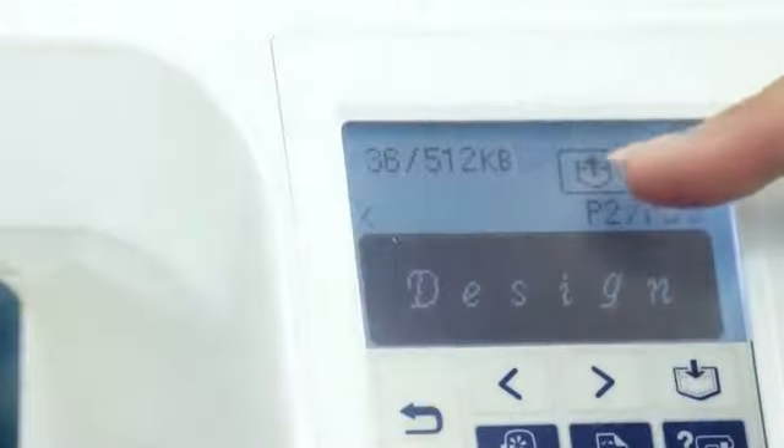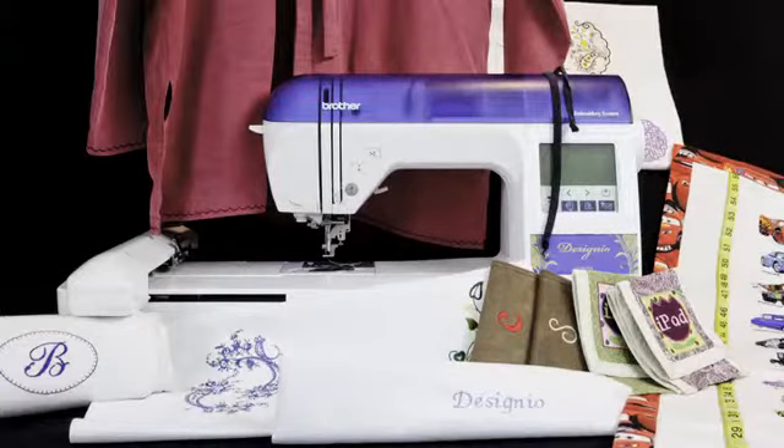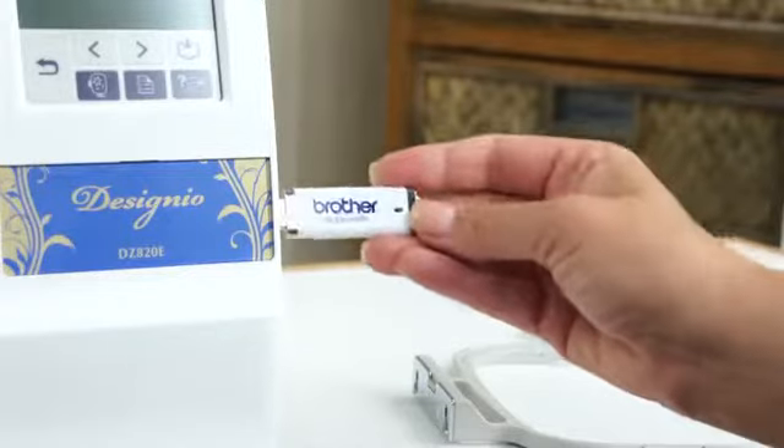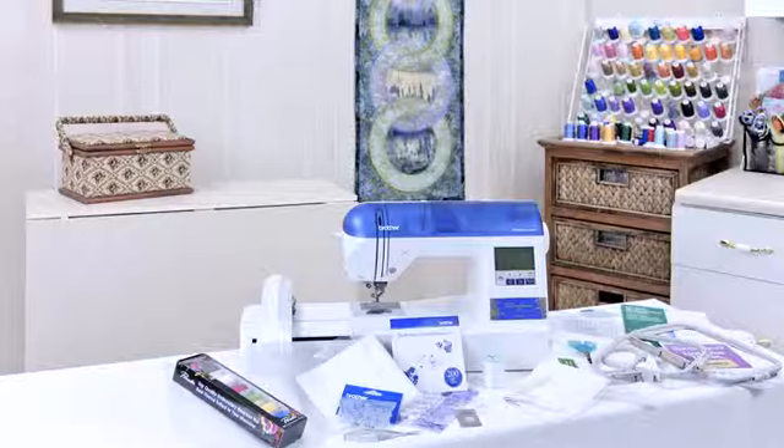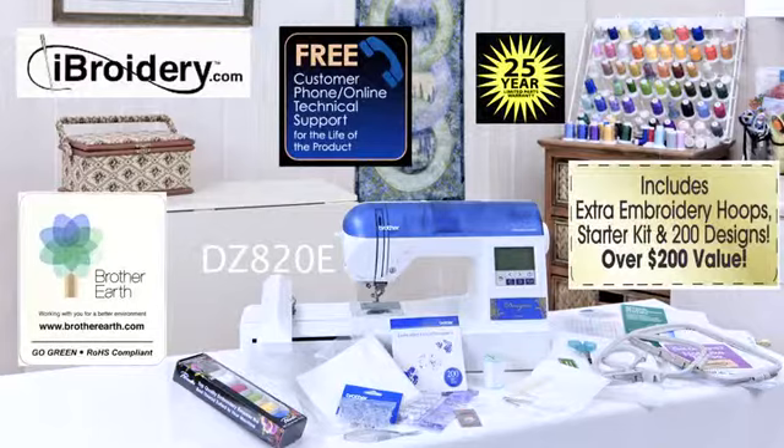The DZ820E is designed for the designer in you, so you can enjoy adding embellishment to clothing and accessories that truly match your style, offering ease of use and flexibility at affordable prices. With the DZ820E, you'll have virtually everything you need to start embroidering right away.